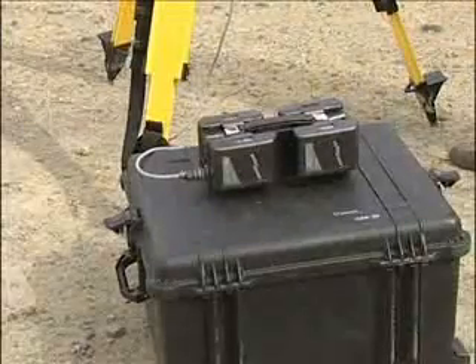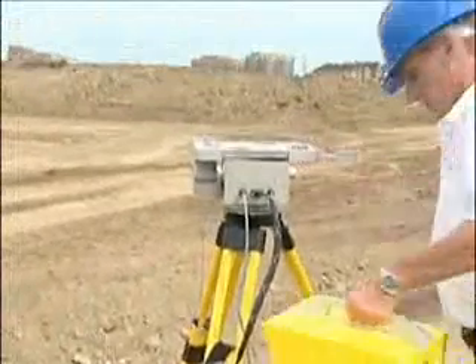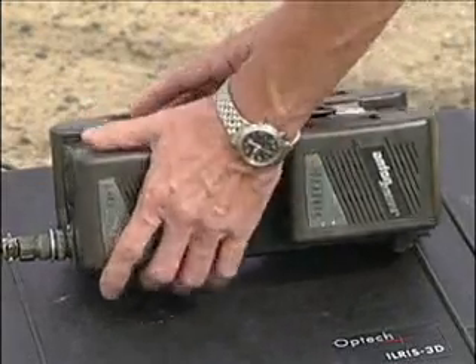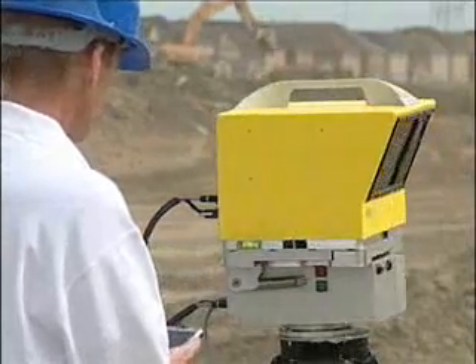The ILRIS battery charging system shares the same technology adopted worldwide by video and broadcast professionals. Two batteries provide scan time of approximately three hours, and an additional two batteries can be added to provide up to six hours of scan time.